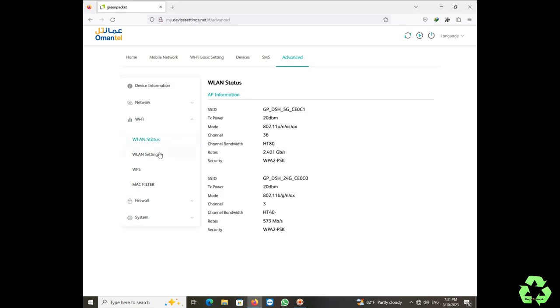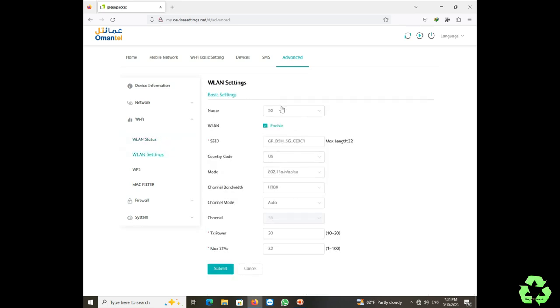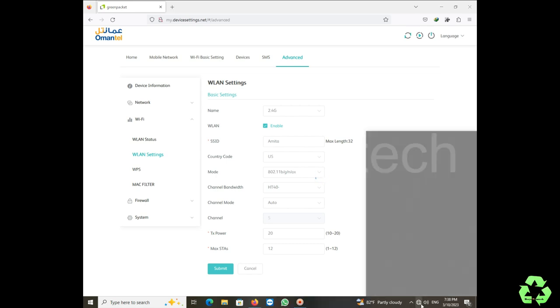Now from here we are going to select 2.4GHz and 5GHz and replace the network names (SSIDs). You can keep different names — for example, add '5G' to the name of the 5GHz network so you can tell them apart. On 2.4GHz you get less speed but more range, while on 5GHz you get more speed but less range. So 5GHz gives more speed.